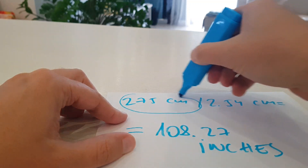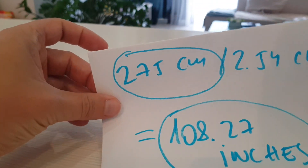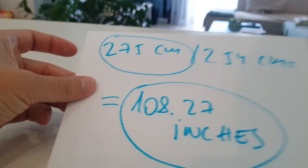Here is the solution: 275 cm equals 108.27 inches.